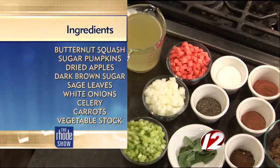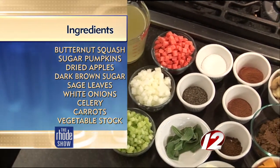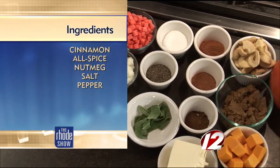Simple and easy. Just tell everyone what a bisque is. Basically a bisque is a soup. It's a little bit thicker and it's a puree, so it's nice and smooth. It's not chunky and it goes right down. It's perfect.